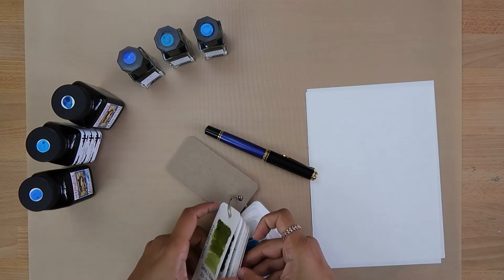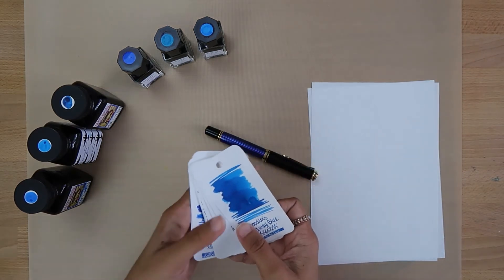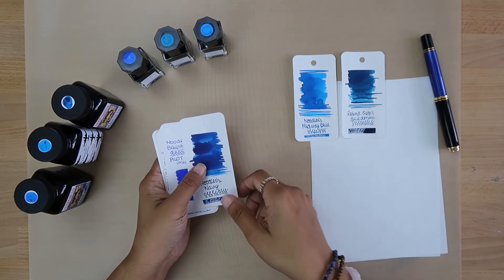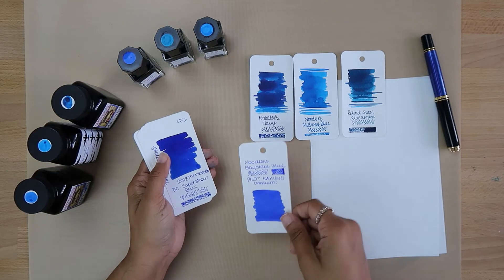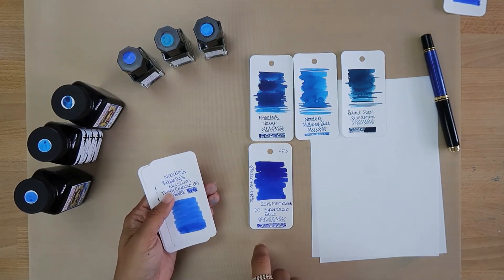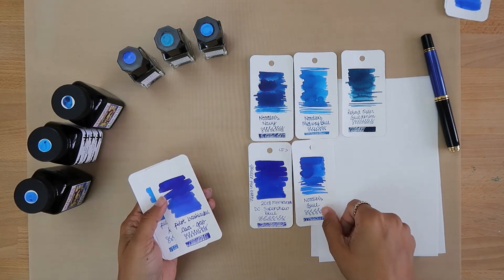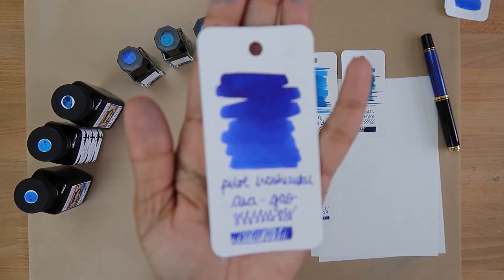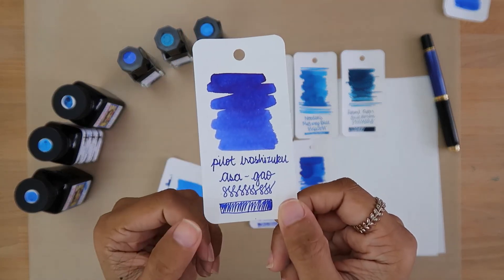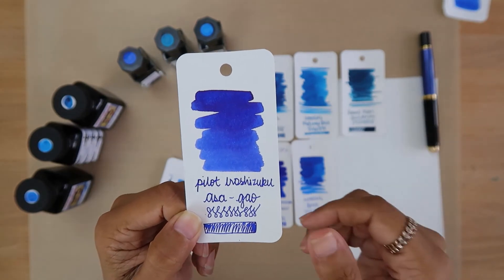I think I might go with Asagao because I know that ink does really well in general. So from all these blues — Midway Blue, Robert Oster Denim is already in one of my pens, Noodler's Navy, Bay State is definitely not for my Pelicans, Diamine DC is in another pen, Liberty Elysium is permanent ink so I'll skip that, and Ruler's Blue is an option. I'm holding up the pen against Asagao and it matches — I think Asagao is the winner!